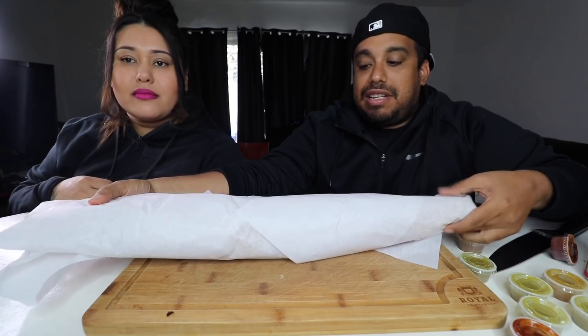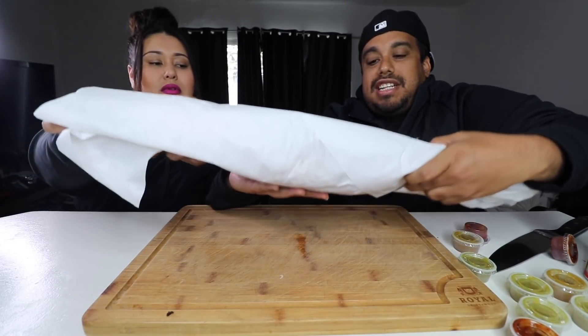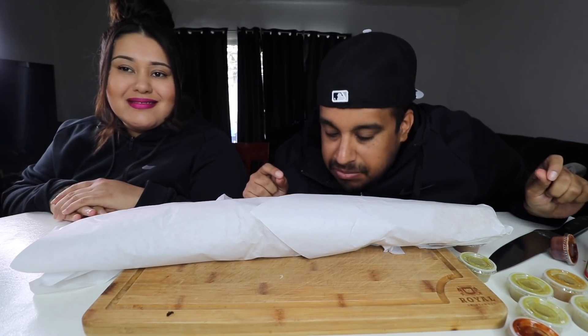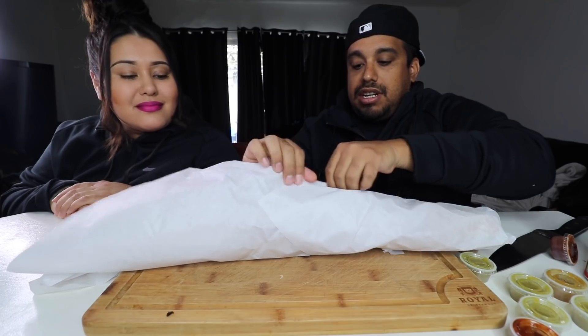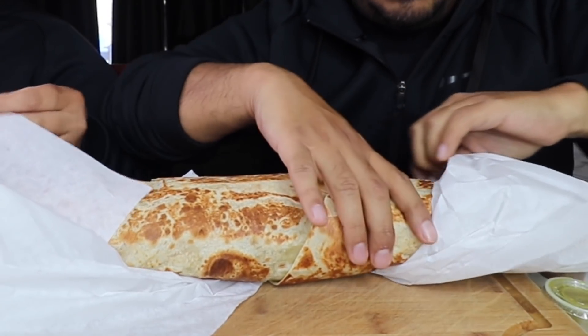This thing is massive. Grab it from one side — I think it's huge, guys. Let's unravel it, let's do a little bit of unbox therapy. Oh man, smells delicious. Look at this bad boy. Check it out — on deck!